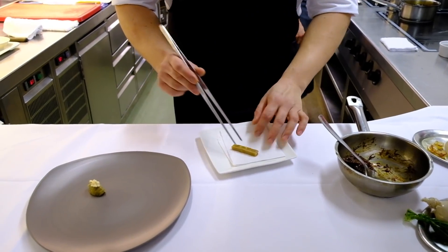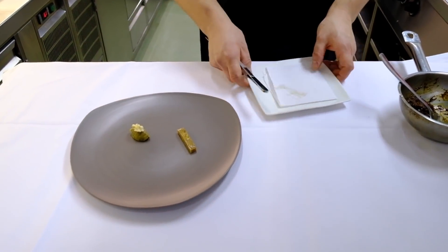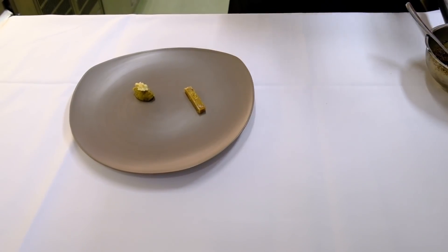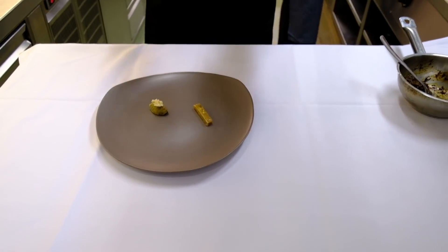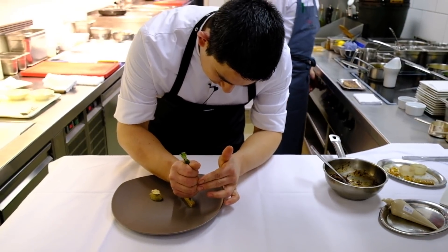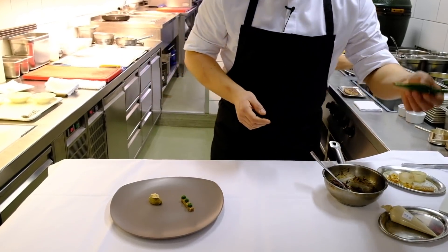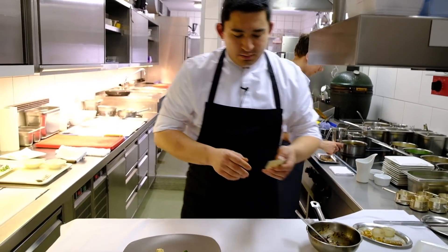We also have an eggplant cooked sous vide — we actually cook quite a lot sous vide with vegetables, but less so with meat or fish. This eggplant has been cooked sous vide with some black garlic and some miso as well.